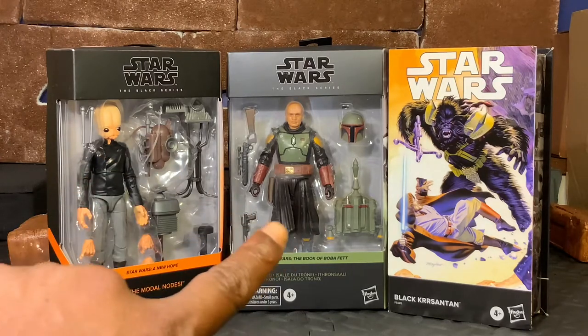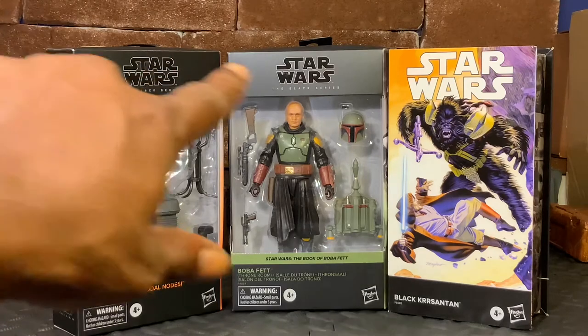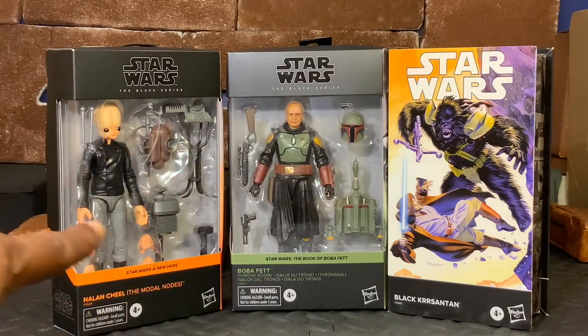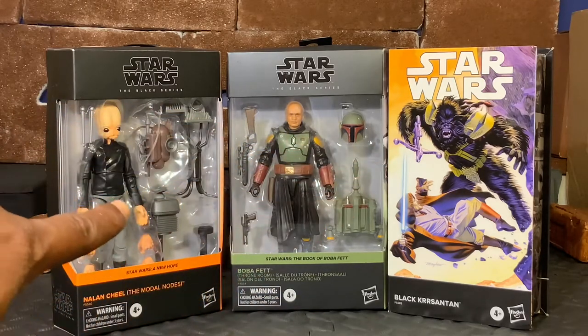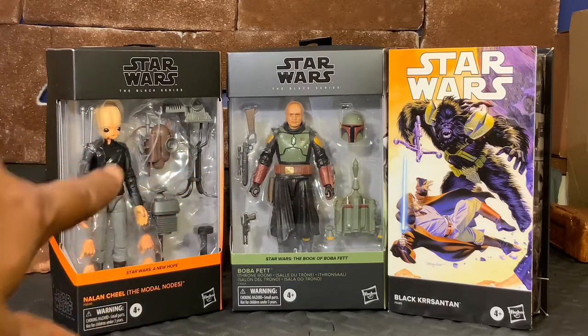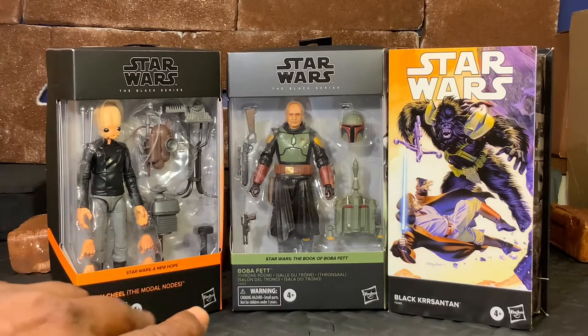Starting with the box, per usual for our normal style of boxes, we have our Star Wars logo, the Black Series logo, and then we have our window with all of the accessories and figures in the window. As we can see, Nalan comes with a bunch of accessories - almost a full band set. I can't wait to get the full band; I don't have them all as of yet.